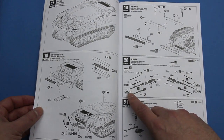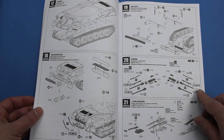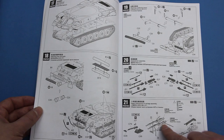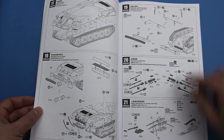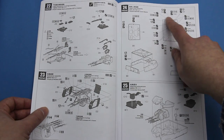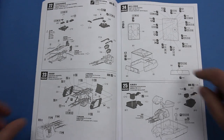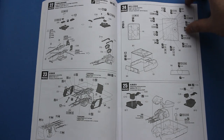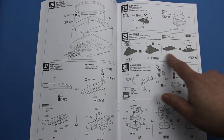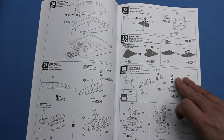Something that becomes obvious is that there are four variants that can be built from this kit, and you need to pick out the right parts for those variants. So you'll need to decide, before you start the kit, which variant you want to build. Here's where the rubber tubing goes - it's used for the cooling pipes for the machine guns. And again, you need to know which variant you're making so you can open up the relevant holes on the top of the turret, and depending on which variant you choose, there are different covers for the magazine chutes.